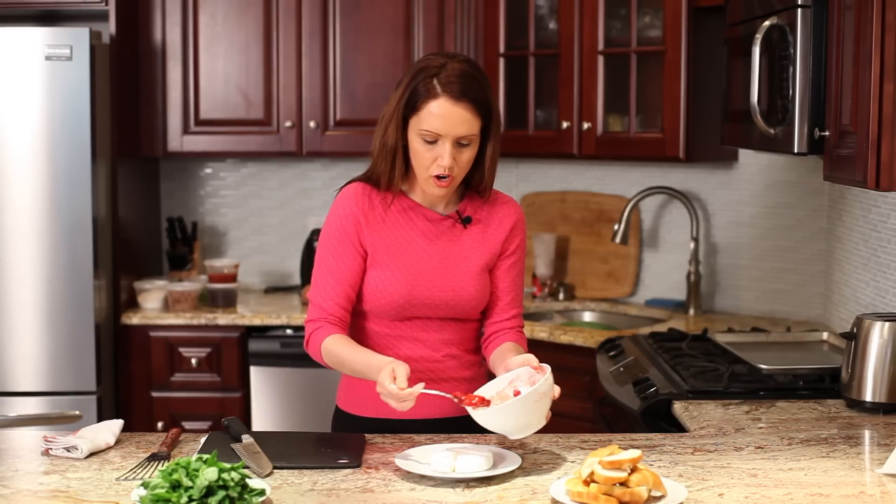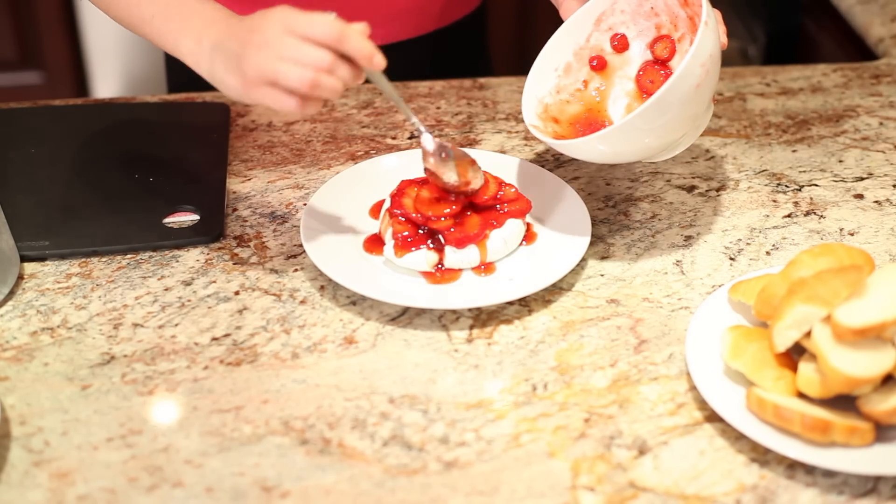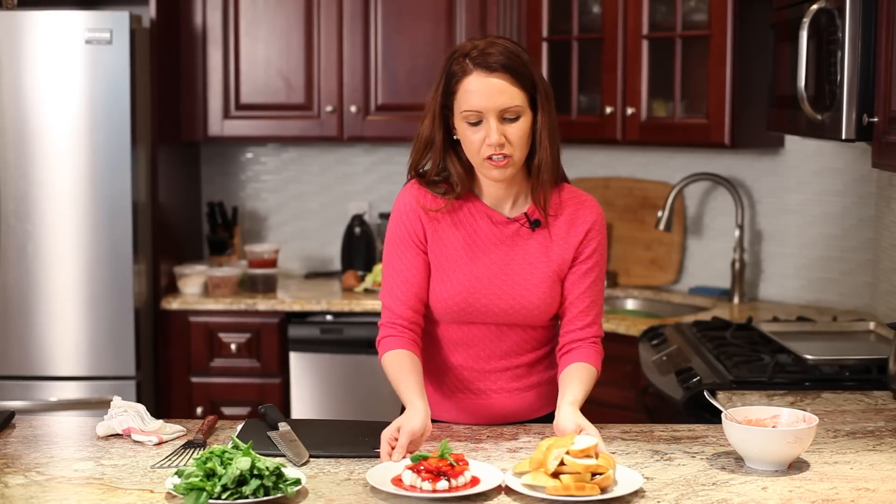I take the strawberries with the preserves and just pour those over. There you have it — this is warm baked brie with strawberries and little baby croissants. I'm Elizabeth. Thank you for cooking with me. Have a great day.